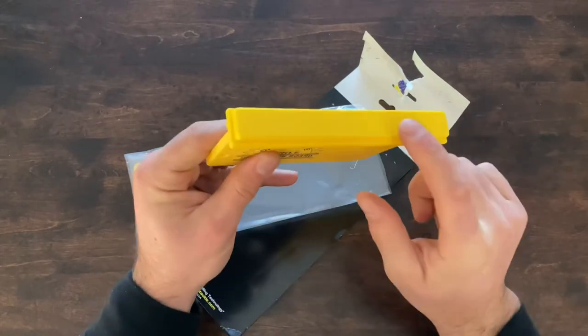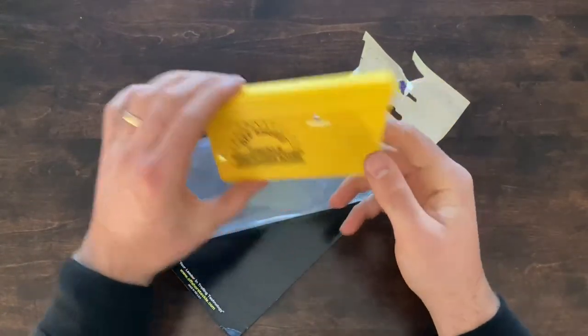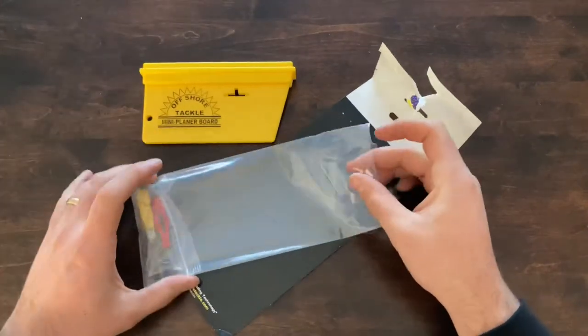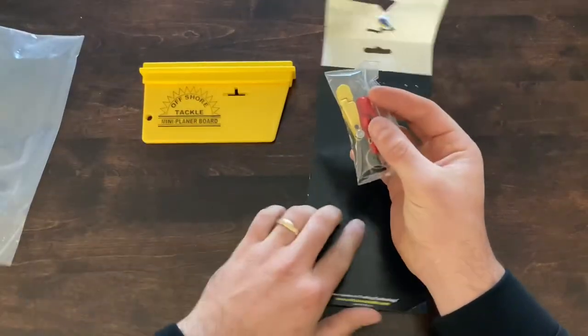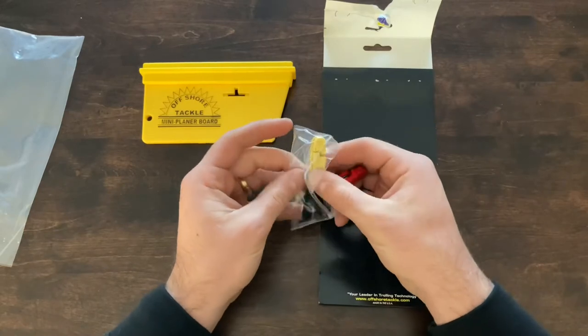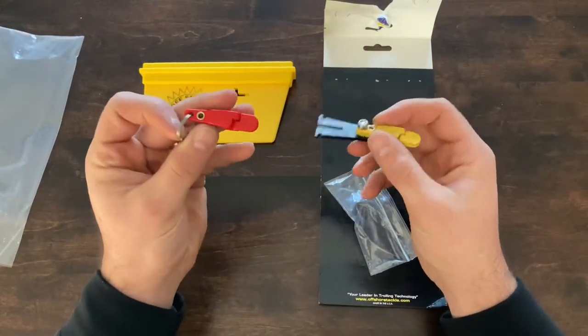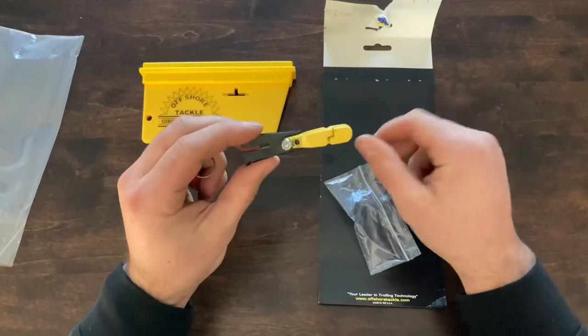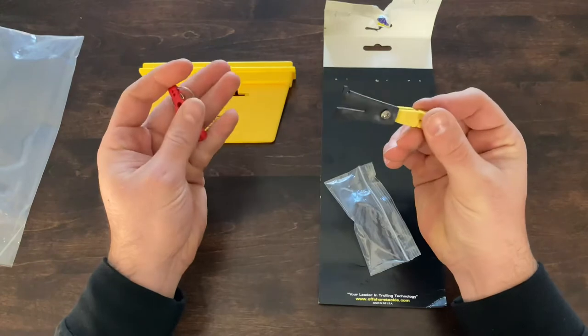This is the float on top. I'm not sure if it's supposed to come off, but it's on there pretty good. The earlier models just came with a snap swivel that would let the board slide all the way down. Now it looks like they're actually sending another OR clip for the back — the high tension one. And you've got the front OR clip here that you clip your leader or line through.